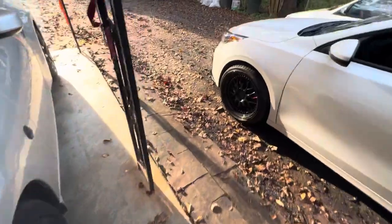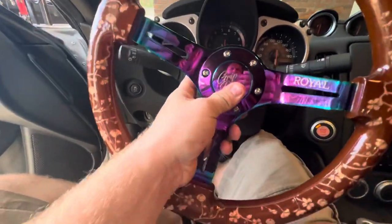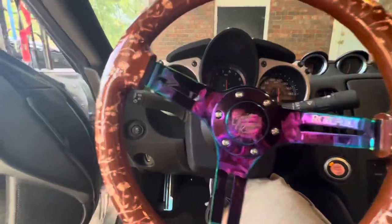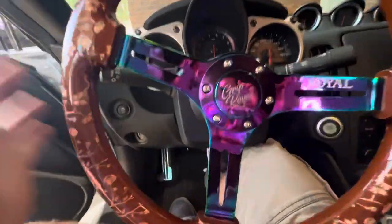I did install this Grip Royal steering wheel — it is a quick release, so it does come on and off. I can't get it off with one hand, but it does come off right here.